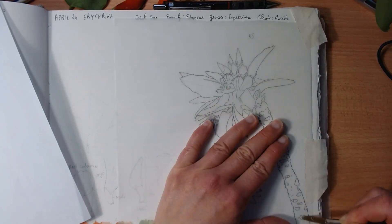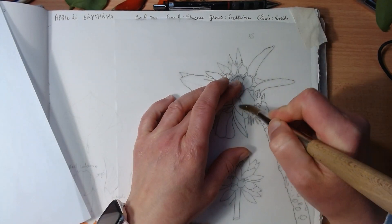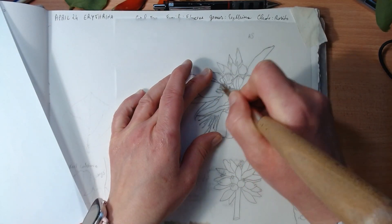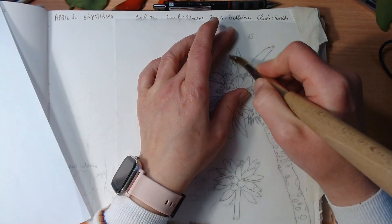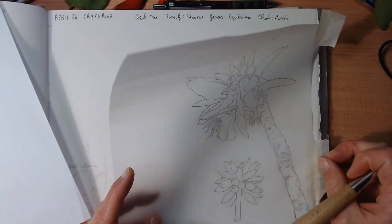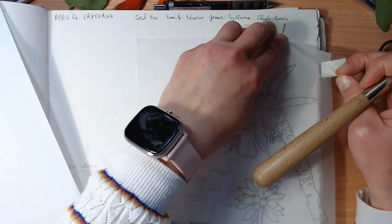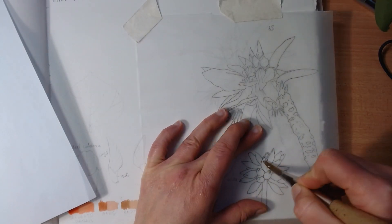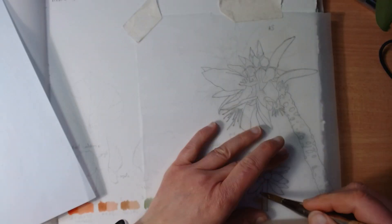This way you get a quite clean transfer and you don't have to use carbon paper, which is quite dark. You can lift the pencil lines to make it really faint. I keep lifting the page just to check if it's transferring properly. I quite like this method because you can't really use a lightbox with a sketchbook like this. I'm also transferring the smaller drawing — the flower bud one.